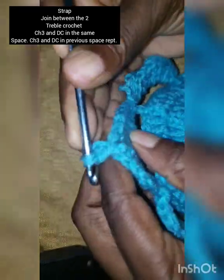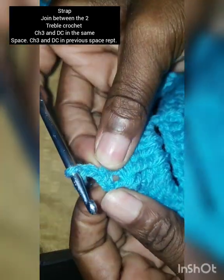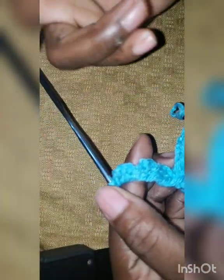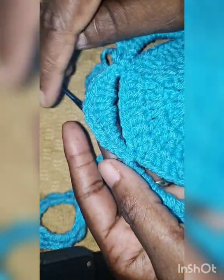Chain three, and right where you made the slip knot make a double crochet. Then chain three again, put the hook through the center of the first one you made, and make a double crochet. Continue that pattern — chain three, double crochet — until you get the desired length. I did 40 of those.